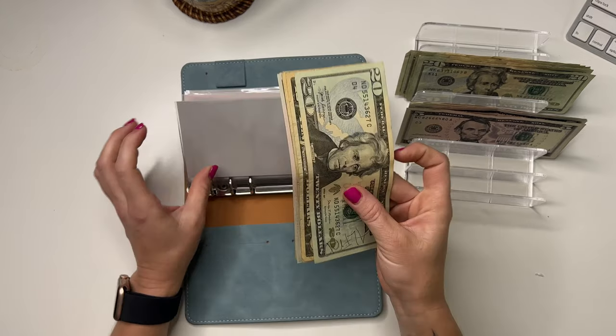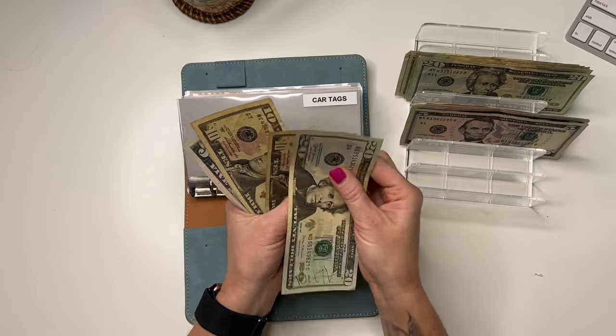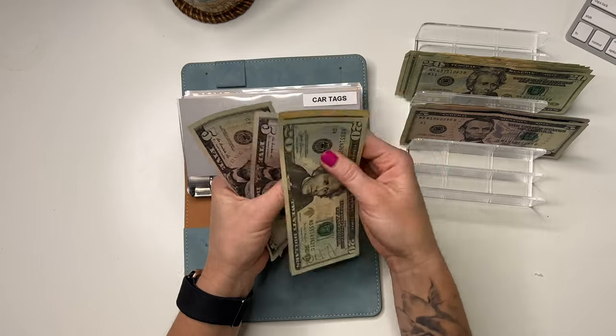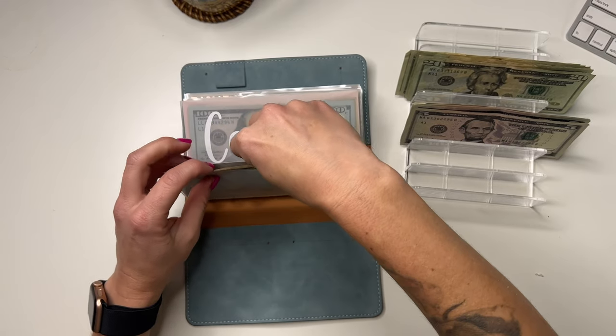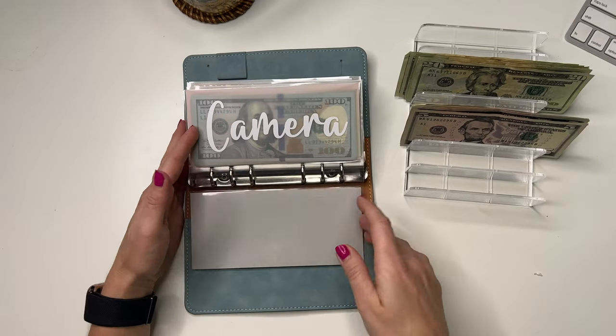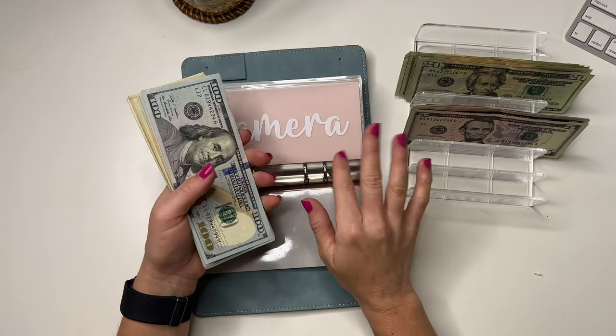Car tags is going to get $5, bringing it to $60. This is for my car registration, which is due in April, so we're saving up for that.